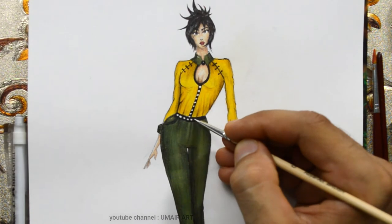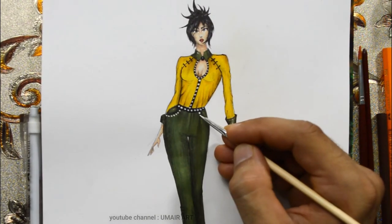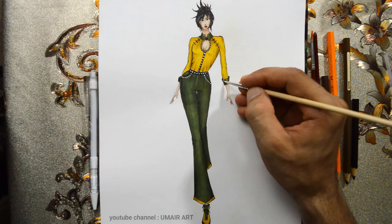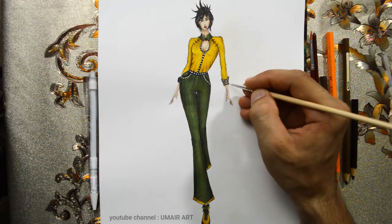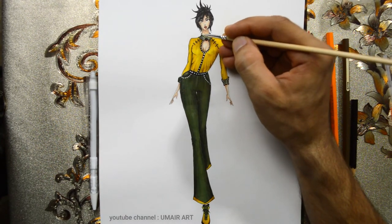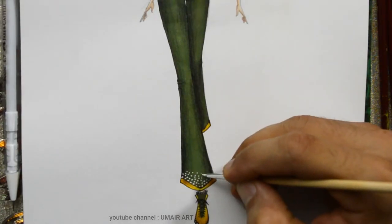I am showing some embellishments as well. I am using white poster color to add little dots as embellishments on the design.